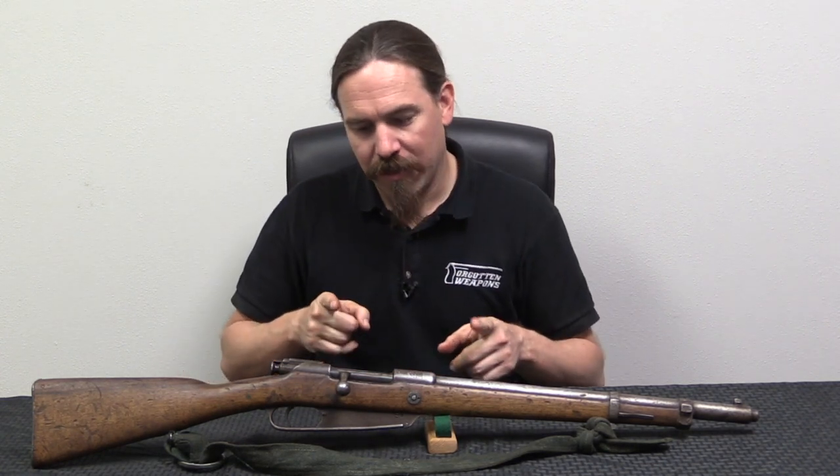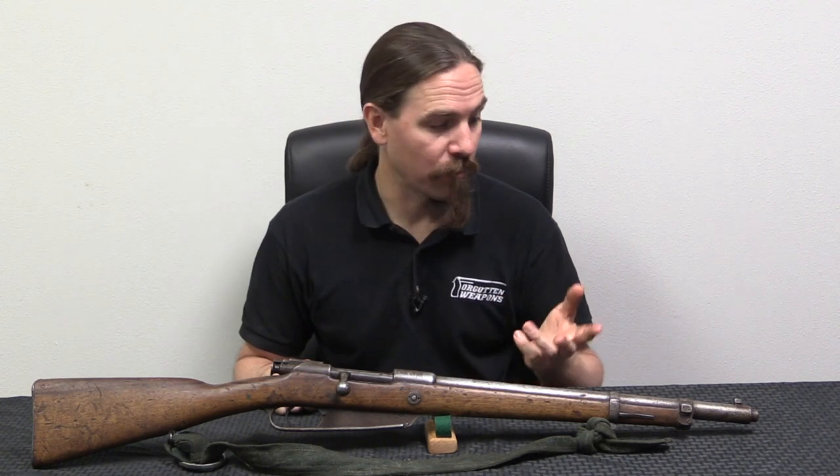There's a bunch of weird cool stuff in here, and this is a very unusual version of a German Gewehr 88 Commission rifle that I wanted to take a look at and show to you, because it's a very non-standard pattern. I suspect that this is not factory, but rather was rather well converted by somebody, probably in Ethiopia. So let's just take a closer look at it.